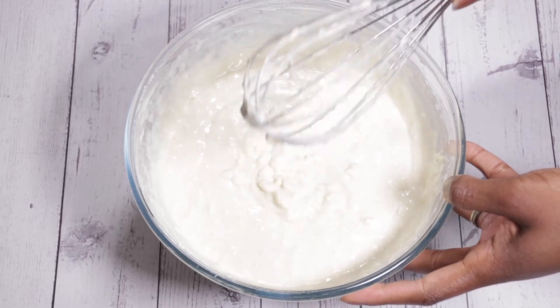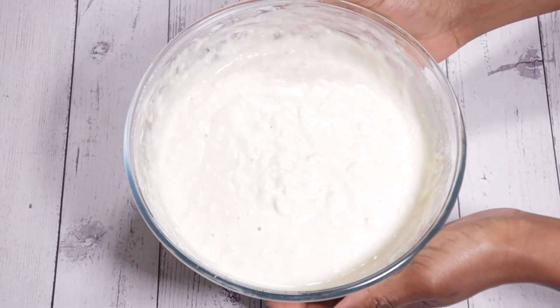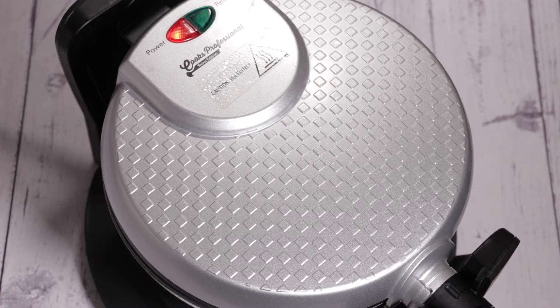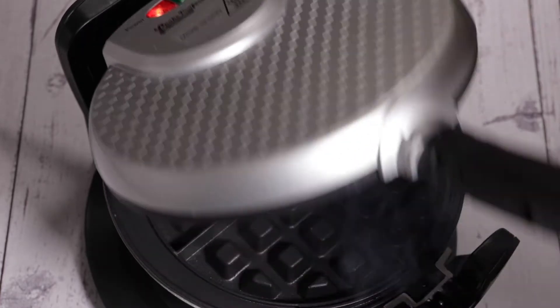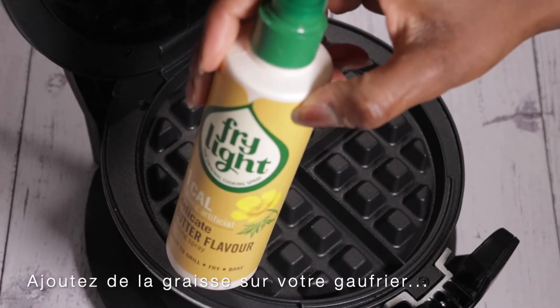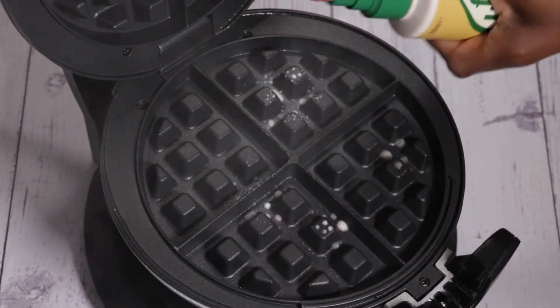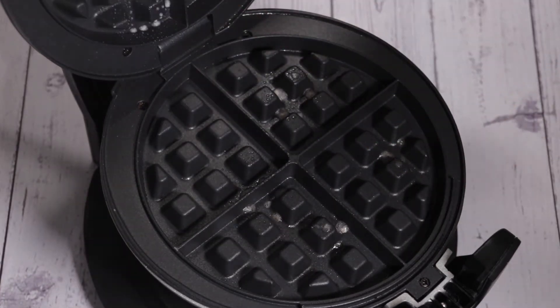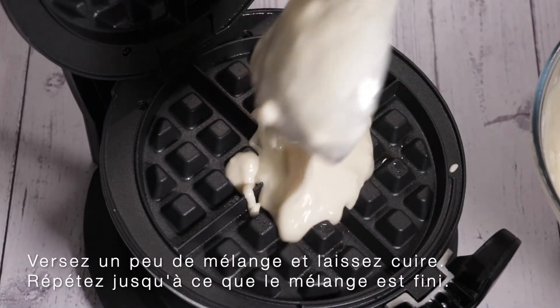This is all nicely combined now and don't worry if there are a few lumps in your batter — that's perfectly fine. I'm just going to set this aside and get the waffle maker ready. I'm just waiting for the green light to come on, and once that's happened we can go ahead and start adding the batter to the waffle maker. In terms of fat, I'm just using a one-calorie spray, but any type of fat you'd like is fine — you can use oil or butter. I'm just spraying the surfaces.